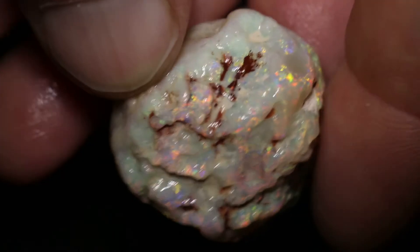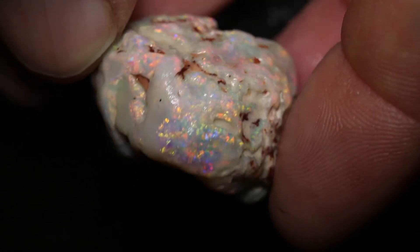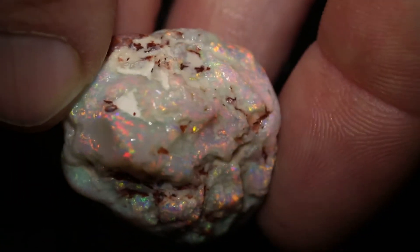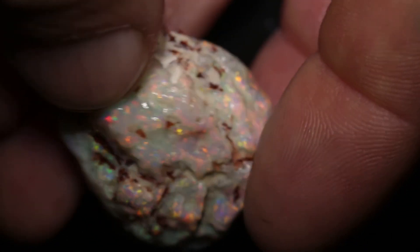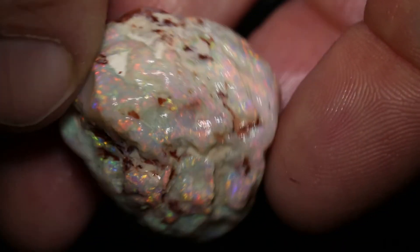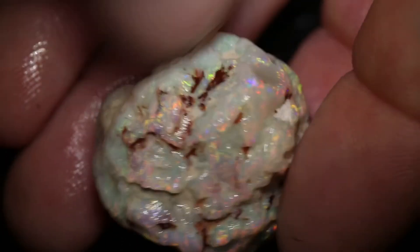It has a bit of a rough exterior — you've got to grind that away. You could use a Dremel or a machine, and hopefully that nice colour there travels through to that nice colour there. If it does, you've got a beautiful gem.